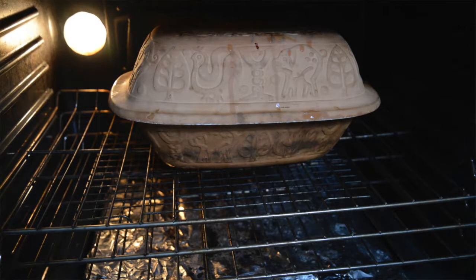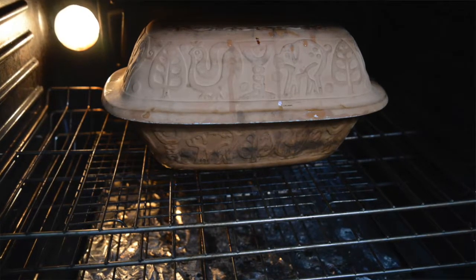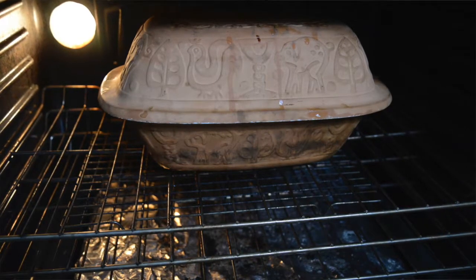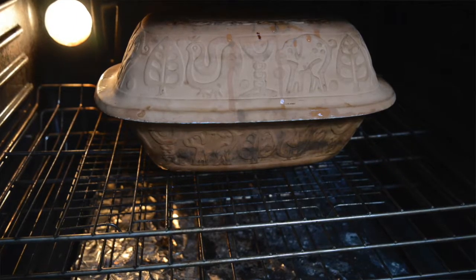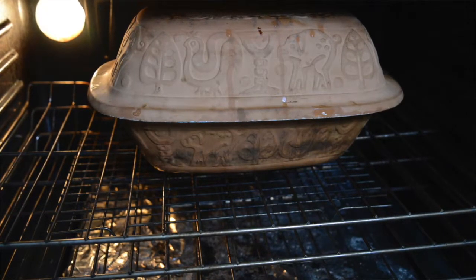And here's the important part for your clay pot. You always want to put it into a cold oven, but then you turn the oven on to 420. Because you put it in a cold oven, it takes about 10 to 20 minutes longer to cook something in there. So I'm going to set my timer for 45 to 60 minutes.